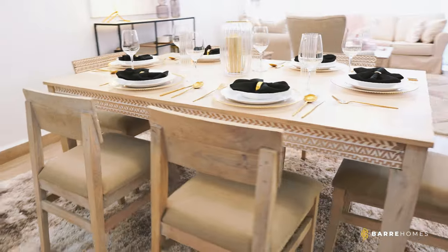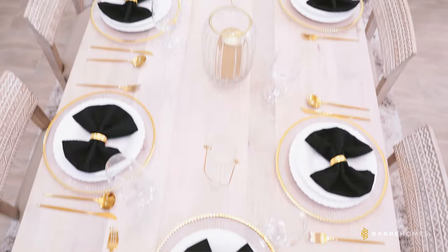And then the dining area — we had glam because the furniture was already existing. So we just added some small glam: gold charger plates, white plates. It was basically a contrast of black, white, and gold on the dining area.